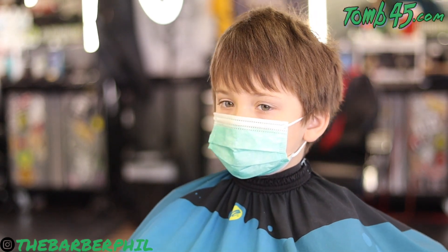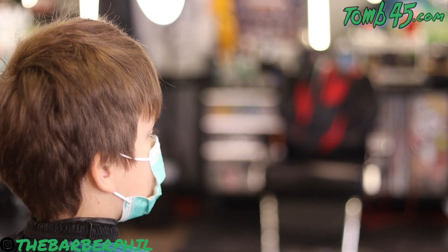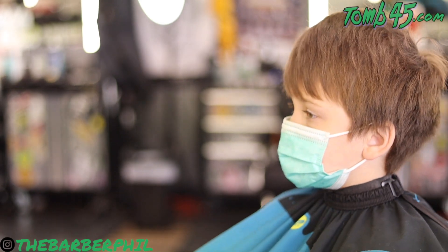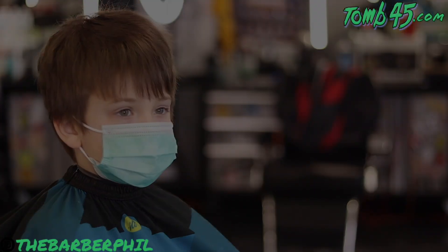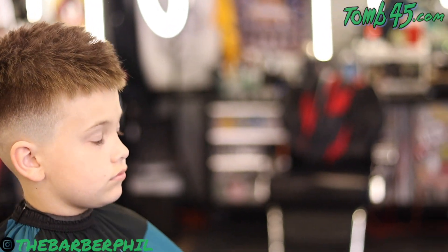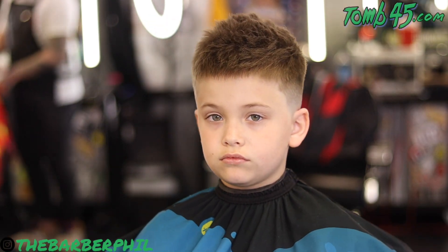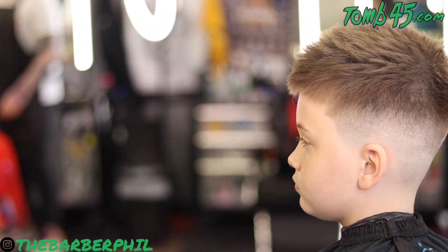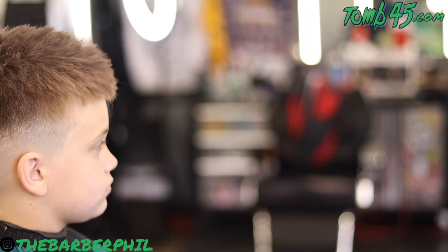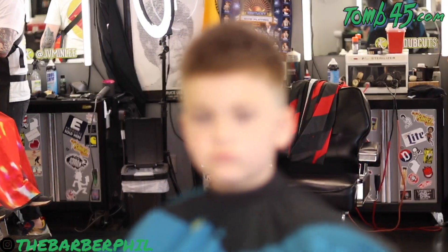Alright guys, that's the end of the tutorial. We did a mid fade on the sides, crop top styled on top, textured it quite a bit, point cut everything, used the diffuser attachment and styling powder, and got my man some texture going. Make sure you like the video if you liked it, dislike it if you didn't, and consider subscribing if you're new. I believe 70% of viewers are not subscribed — I'd love to see that flip. Hit that subscribe button, turn on the notification bell so you never miss another video. Sunday and Wednesday is the schedule. As always, until the next video, y'all know I appreciate it — Barber Phil, I'm out.